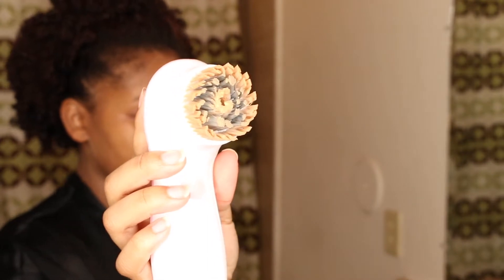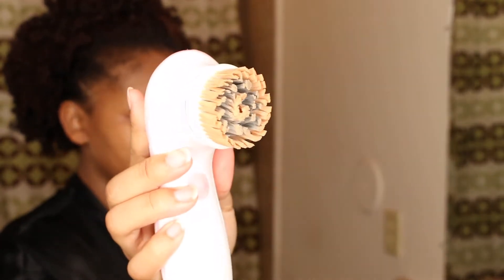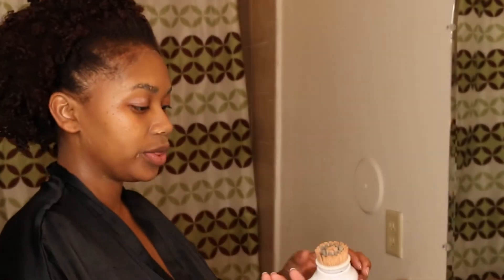This step right here is very important because as you can see, the brush is all full of makeup. You think you stop at the makeup wipe step and you're good to go, but you still have makeup on your face after you clean with the makeup wipe.